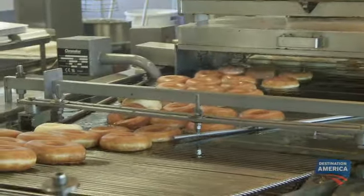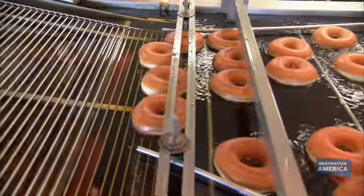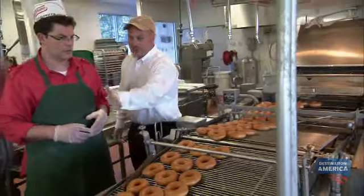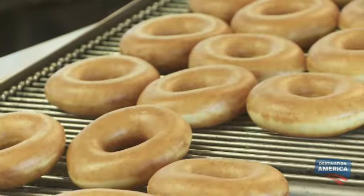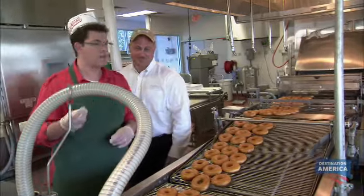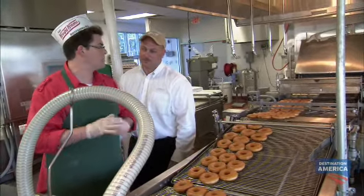Then the shortening goes away and it dries off. It pulls out of the shortening and starts cooling down, because they've got to cool and be at a certain temperature when the glaze hits in order for the glaze to adhere. So it cools off as it comes down, and then we get to the pièce de résistance — this, to me, is what Krispy Kreme is all about.